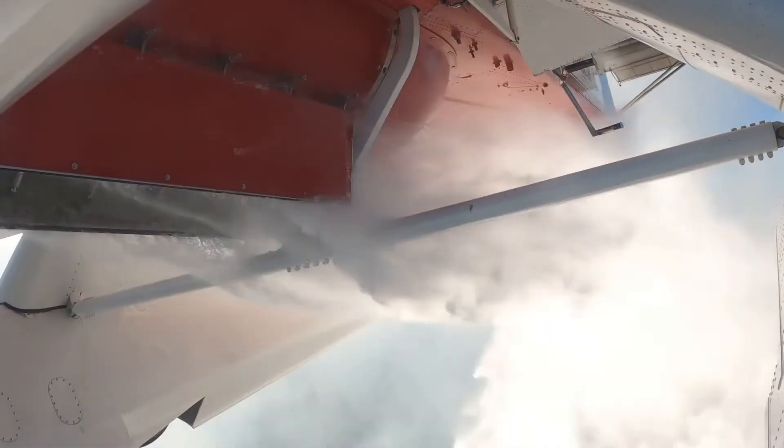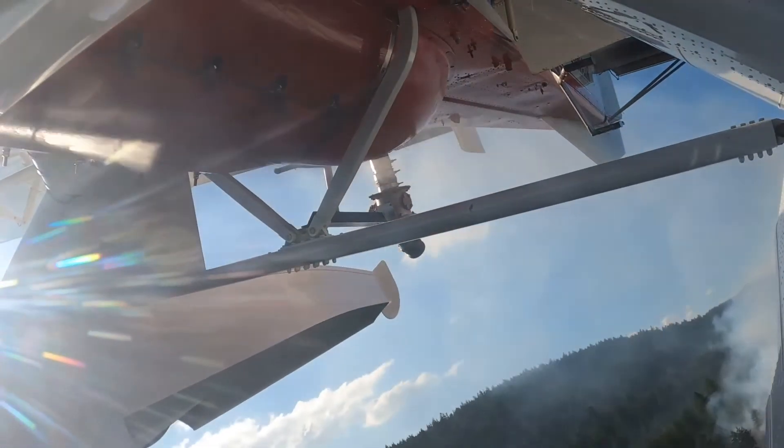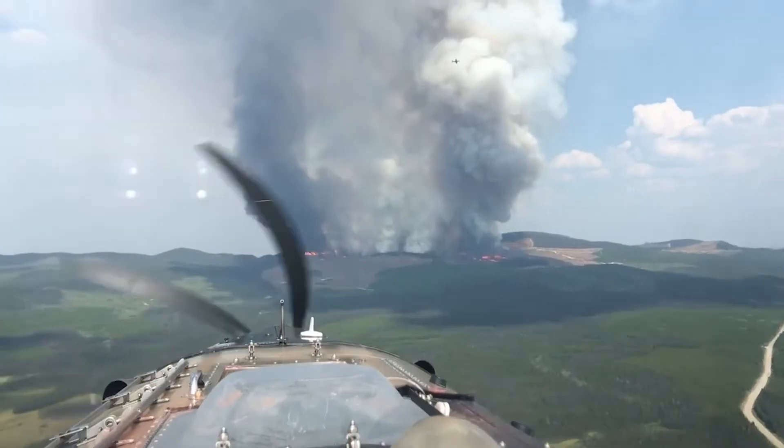We use these aircraft to put water directly on the fire to take down some of the fire intensity, which allows the ground crews to get in to the fire, especially if it's burning too hot for them to get too close.